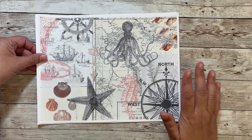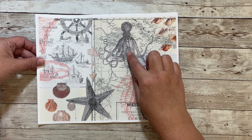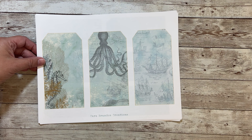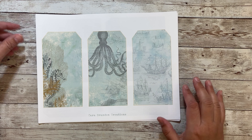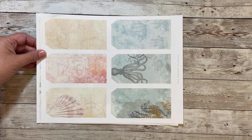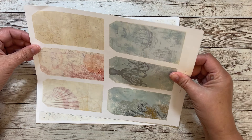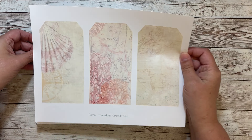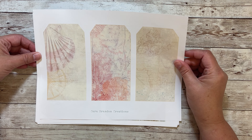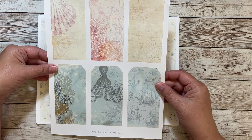And then here's a collage sheet — again with my favorite octopus. And then we have some tags; these are the greenish tags. And here are the tan, kind of sandy color tags, and then here they are in a smaller version.